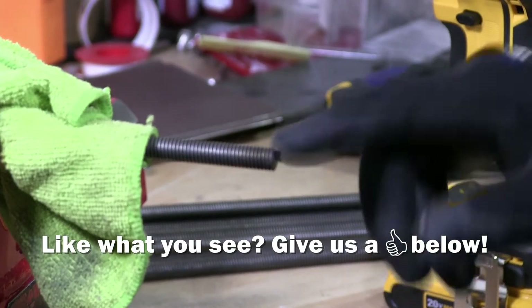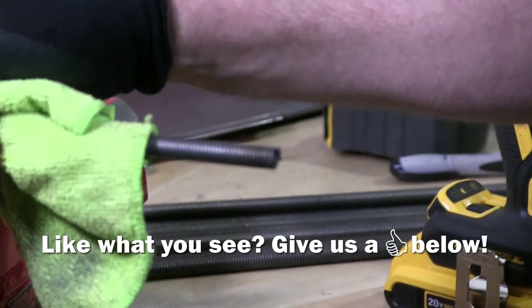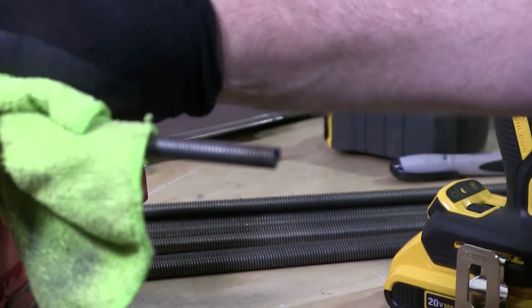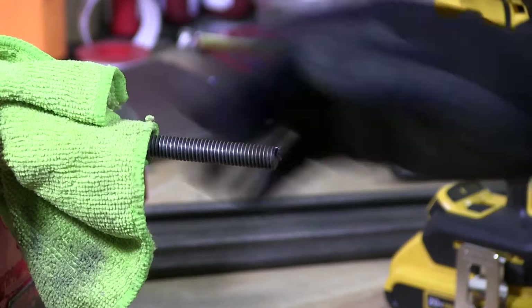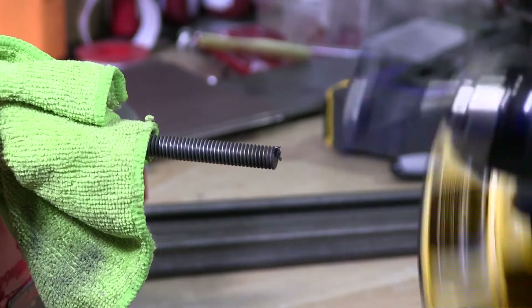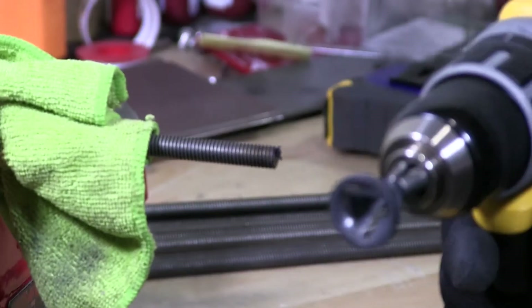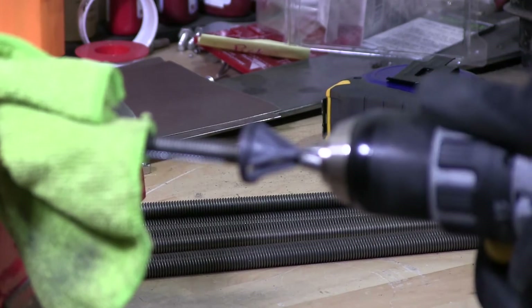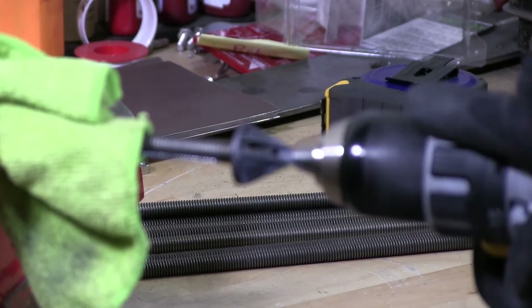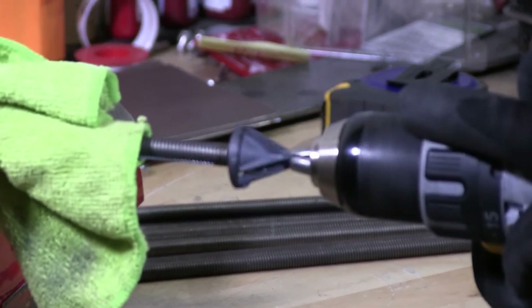As you can see, the edge needs to be chamfered. I put a rag between the threaded rod and the vise so this way we don't do any damage to the threads. I'm going to use my uniburr here which will chamfer the edge. The key to the uniburr is to go slow, not fast — just crawl slow.